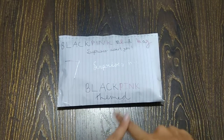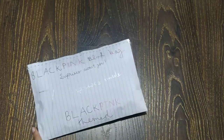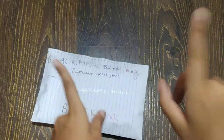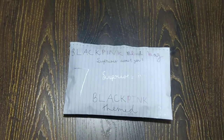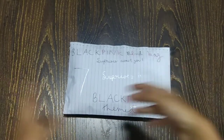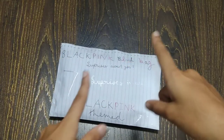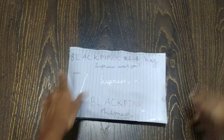Hello everybody, welcome back to my channel! In today's video I'll be opening a Blackpink blind bag. This video is also a 100 subscribers special — I was thinking about what to do for many days and didn't have motivation, so I deleted my original idea. Let's not delay anymore and get on to the video!